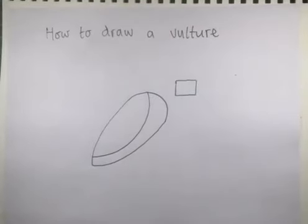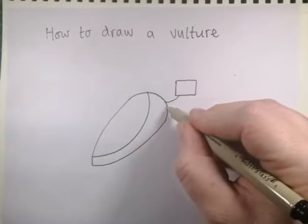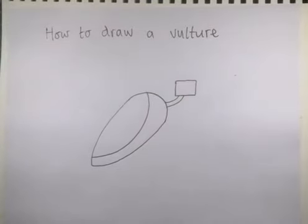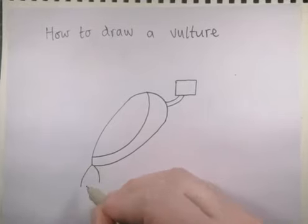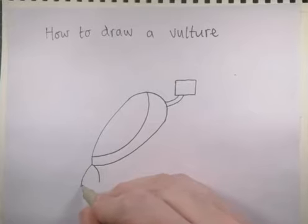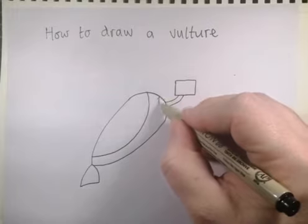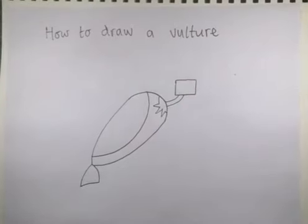Draw a whole rectangle like that, then let's draw his neck — two curved lines connecting the head and his body. Then we need a tail, just hanging down: a curved line there, a curved line there, and a straight line joining them up. Then we're going to think about the fur around his neck — some zigzags around here, just like that.